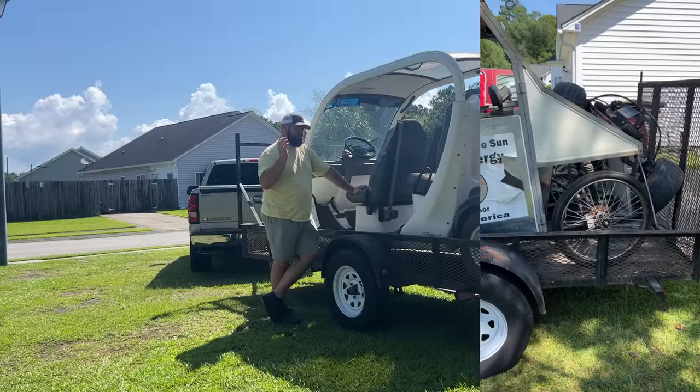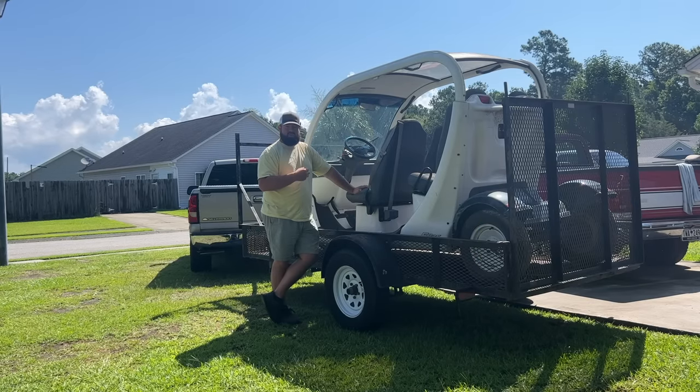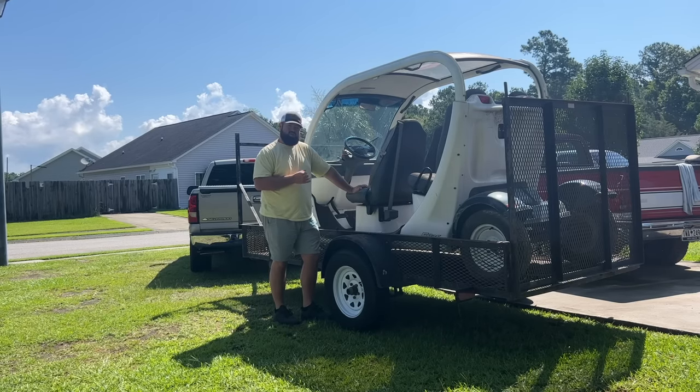I hauled off a set of batteries and scrap from the SunEV to the yard and gained a hundred dollars from it, then showed them a picture of this GEM and said we'll take three hundred. So I came out of pocket two hundred dollars really — three hundred total — but it is what it is.